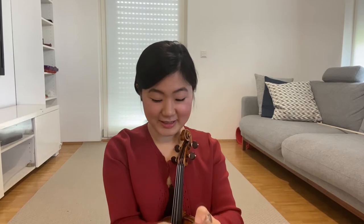So now let's put the rice into the violin. Don't worry, it's all fine. Two teaspoons are enough. So let's put it in.